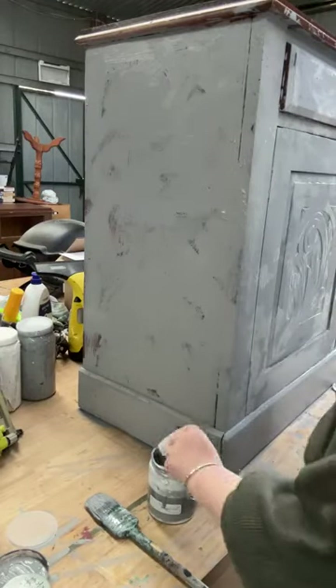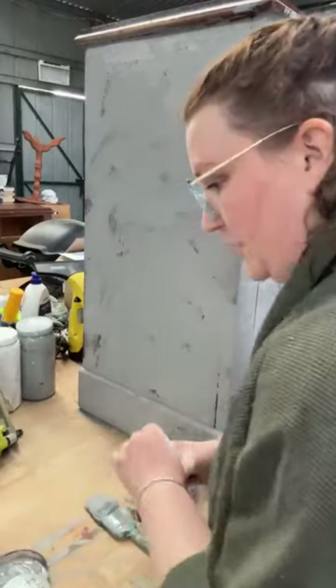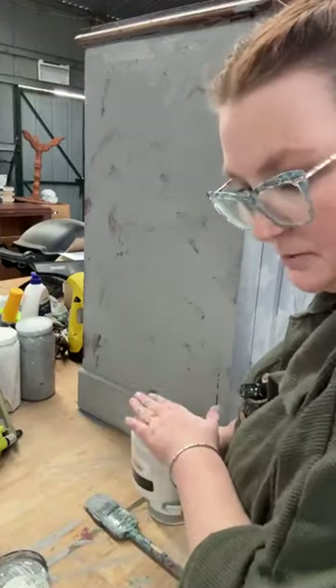We've got barely anything left in our jar now. What I'm going to do is come in, add a bit more of our texture finish, and make this really thick. I'm going to add about half a cap and put the lid on it this time before I spill it.